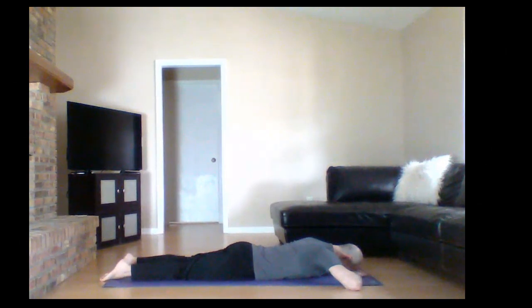Lie face down on your mat and let's begin with some nasal breathing — in and out through your nose, and in and out through your tummy. Each time you inhale, you want to feel your tummy press into the ground, and each time you exhale, you want to feel your tummy move away from the ground. Do your best to move your tummy and ribs in all different directions — front, back, left, right — and get full deep inhales and full deep exhales.